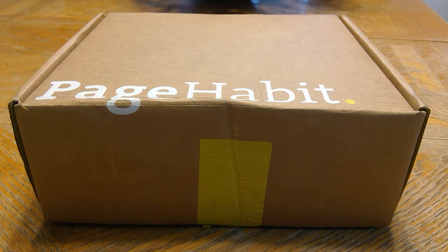I don't normally do unboxings but I wanted to do this one because if I post it and tag it, some additional charity money can be obtained.